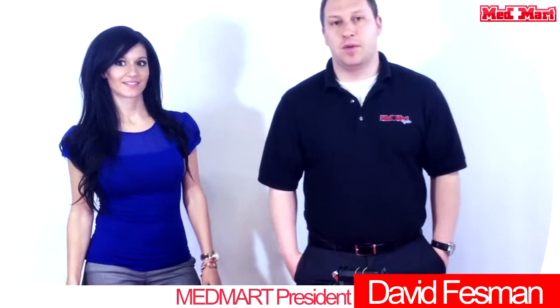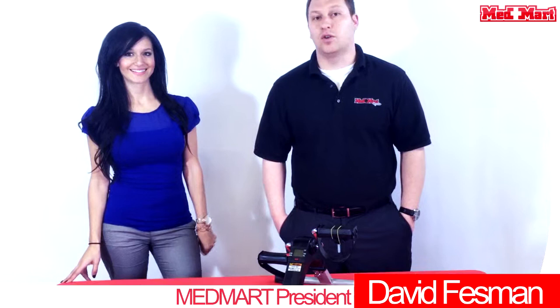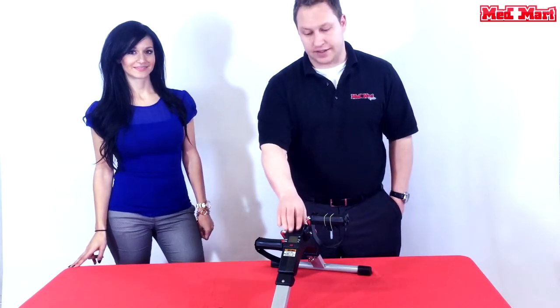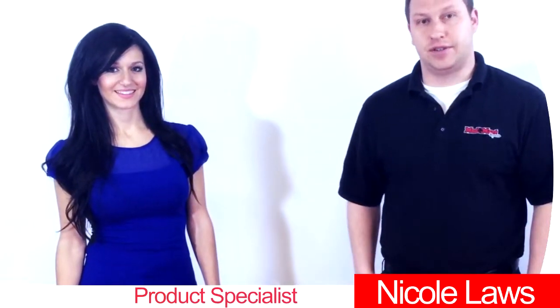Hi, David Fessman here with Queen City Med Mart based out of Cincinnati, Ohio. We have an online e-commerce store and local retail stores. I'm here to go over a new great product from Drive — it's the Exercise Peddler with Digital Display. I have Nicole Laws from Drive Medical to go over some of the features of this unit.